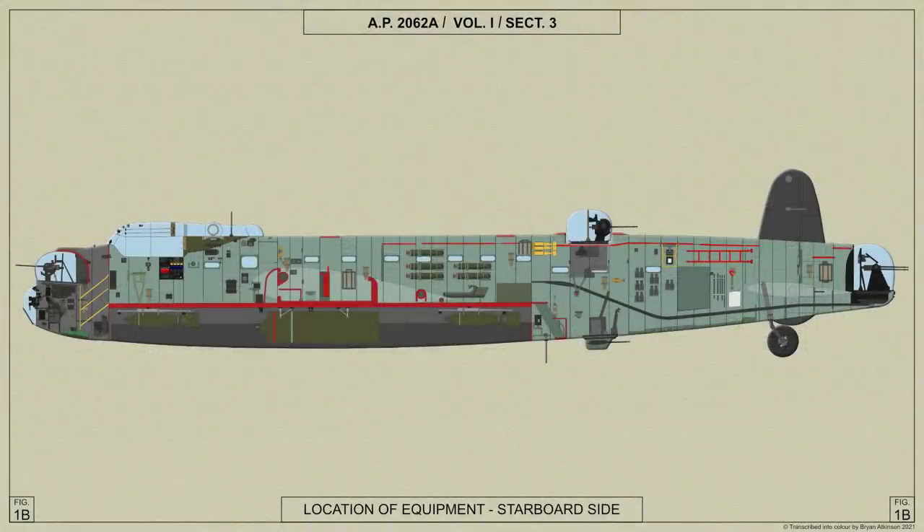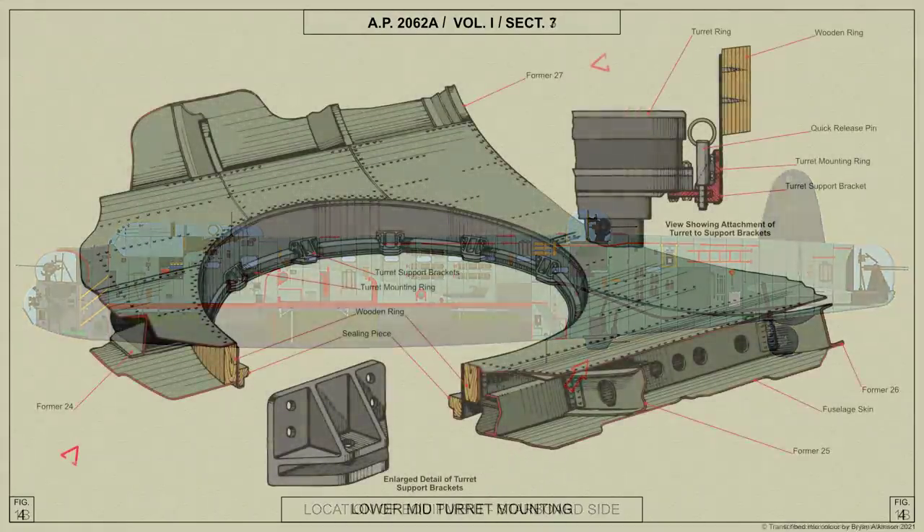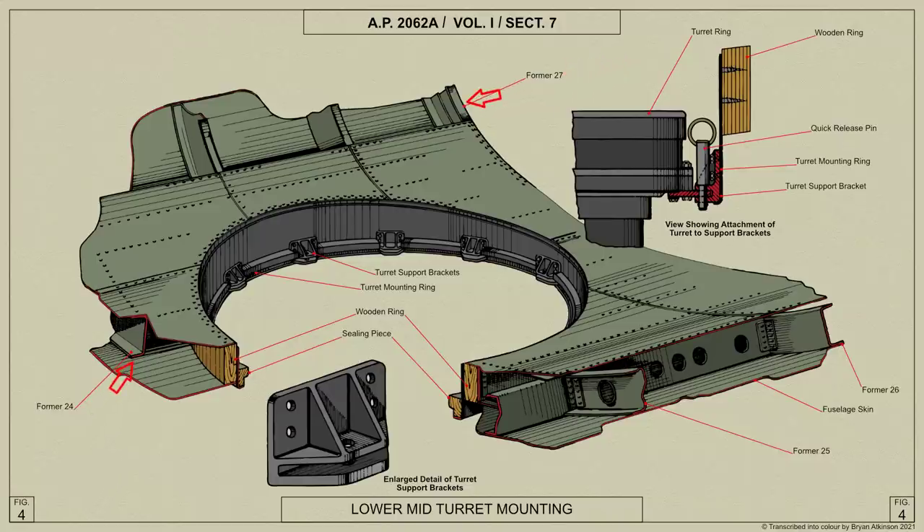The Mid Lower Turret type FN64 is mounted in the rear centre section of the Lancaster's fuselage between formers 24 and 27, where a ring of laminated ash is mounted in the floor of the fuselage, attached to formers 25 and 26 and to the floor intercostals. A flanged turret mounting ring is secured to the inside of the ring by wood screws. 12 support brackets are bolted to the inside of the turret mounting ring, and to these the turret is secured by four quick release pins. Equally spaced wooden ceiling pieces are fitted between each pair of support brackets.